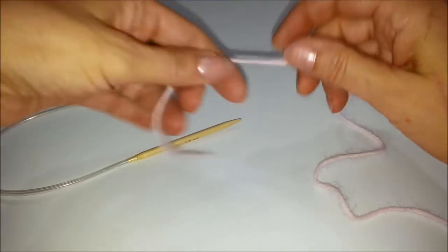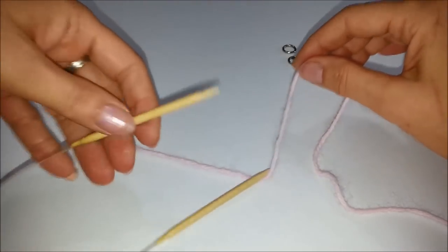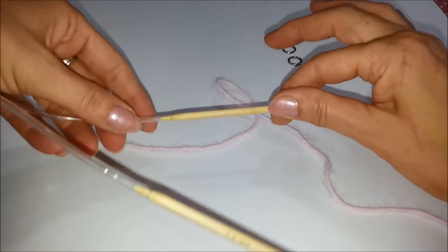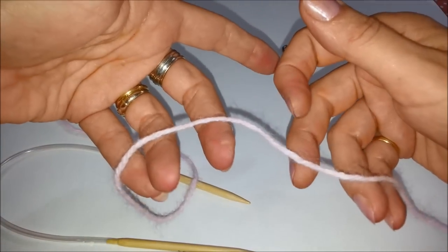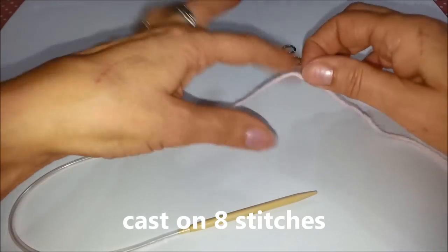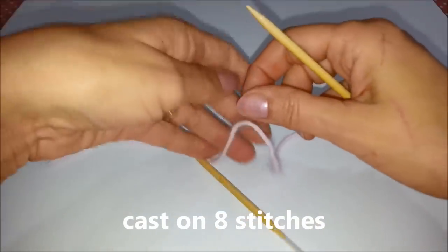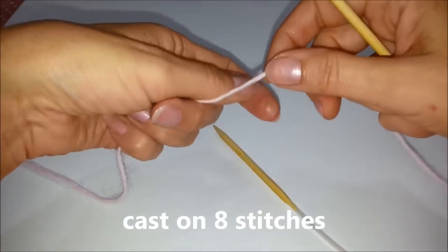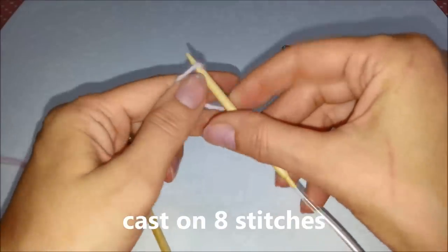Per il campione del nostro scialle triangolare a legaccio utilizzo un ferro da 5 mm ed un filato in lana adatto a questo ferro. Iniziamo montando 8 maglie.